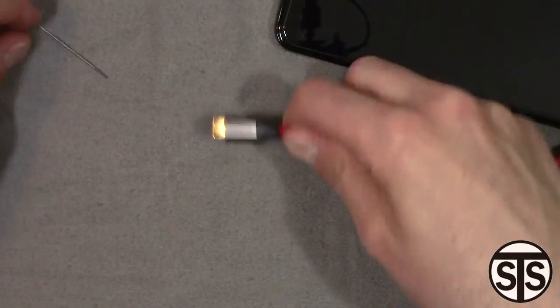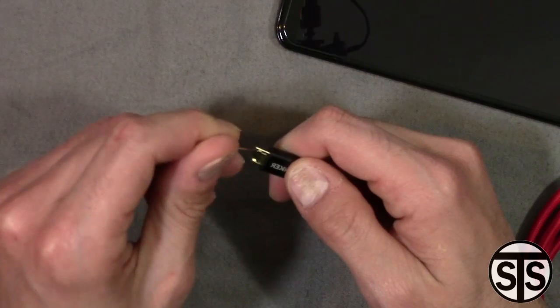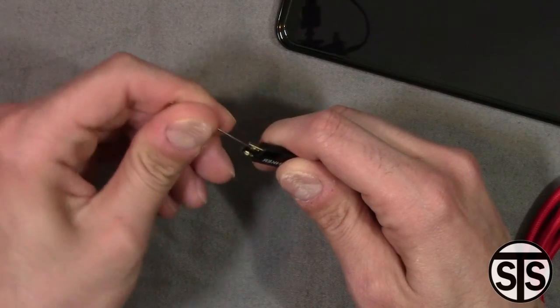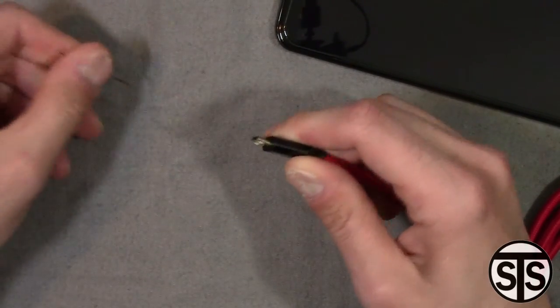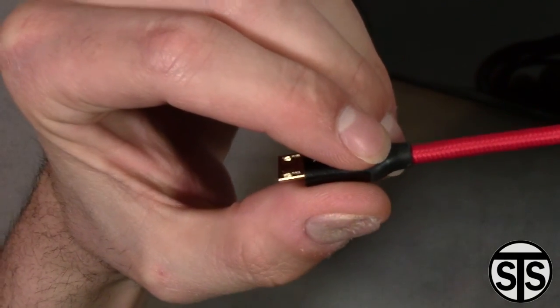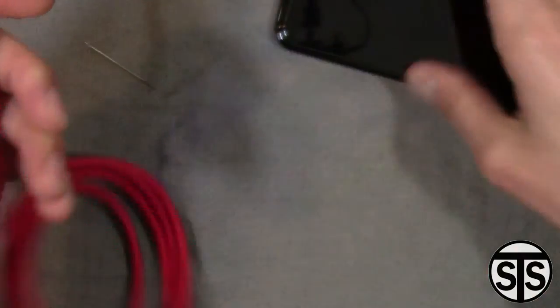Let me just pop it out a little bit more since we're here — I'm getting a little rough with it. I even bent this pin a little bit. That just shows the material that Anker is using is pretty strong. Let me get a close-up on how much I've taken it out now.